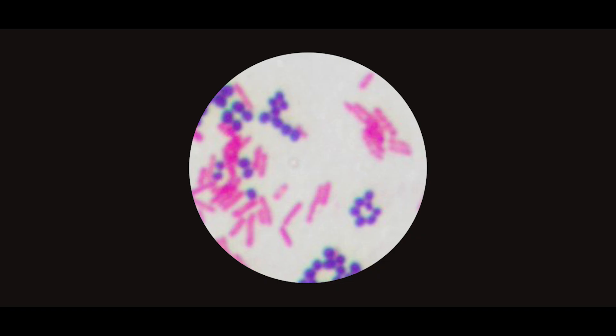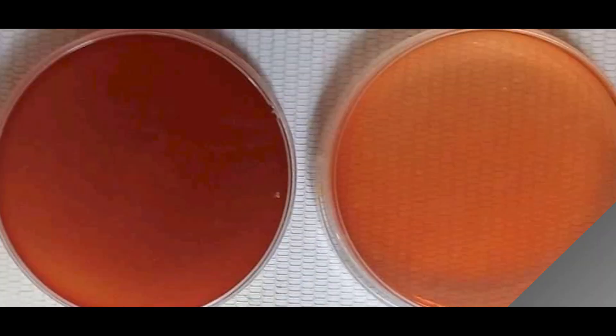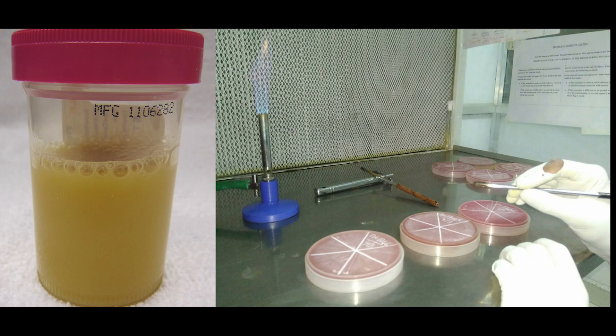If more Gram-negative bacteria are seen, a full plate of MacConkey agar or CLED and a full plate of blood agar can be used, because Gram-negative bacilli grow on both plates and a large area is needed for proper colony isolation. If no bacteria are seen in Gram stain, a half plate each of MacConkey agar or CLED is used. Additional SDA slope or plate can be used if fungal elements are seen in Gram stain.